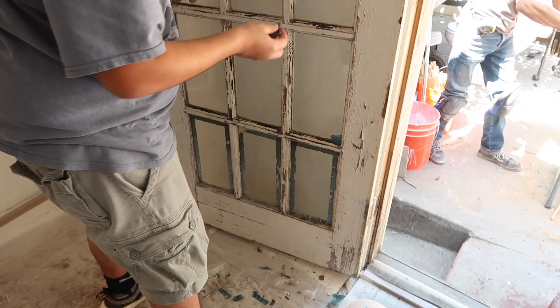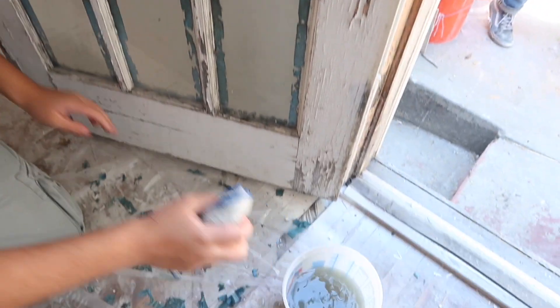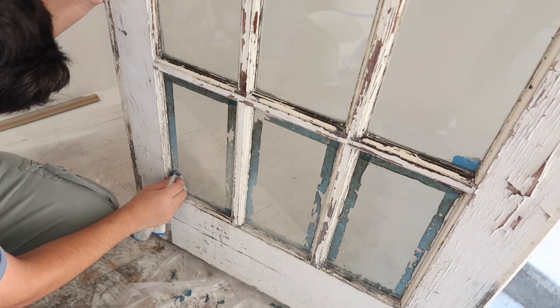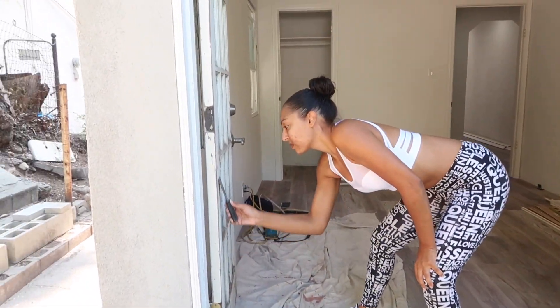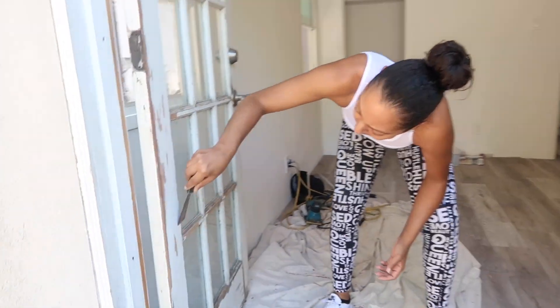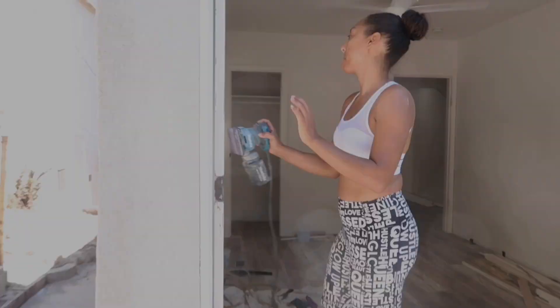I wanted to do a video on a DIY of me rehabbing my French doors. As you can see, these French doors are in really bad shape. I'm having the painters tape that was left on by the previous owner taken off, and then I'm scraping off any loose paint.